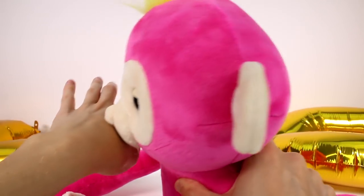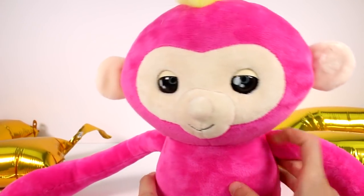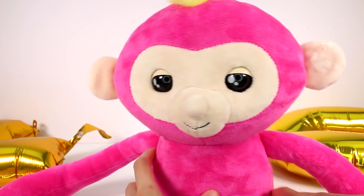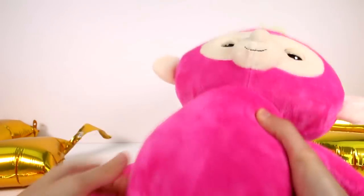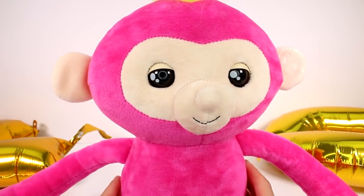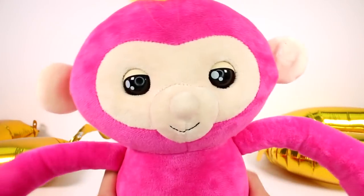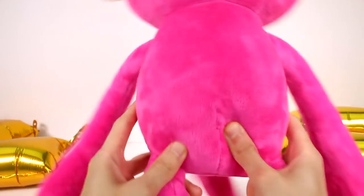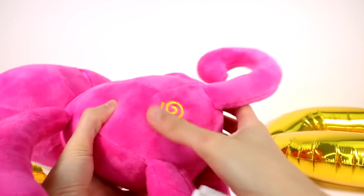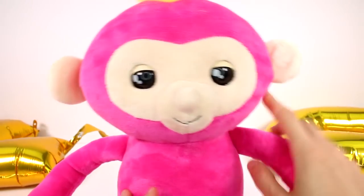Oh, I love that — that's so nice. Thank you. Throw your Fingerling up in the air for a fun reaction — oh, that's cute. Shake your Fingerling Hugs for a silly surprise. She has a little mark on her booty, all embroidered.